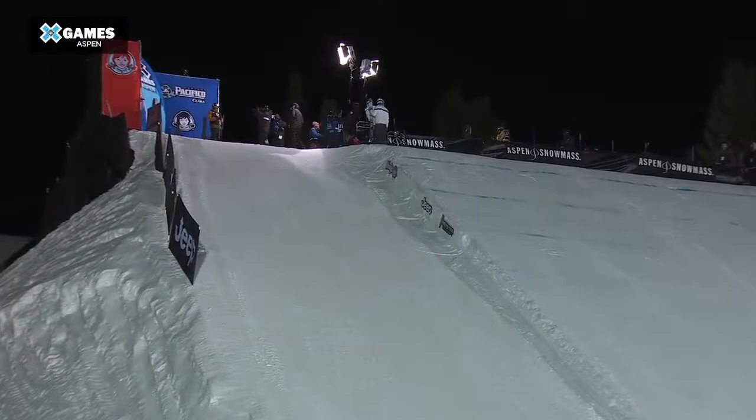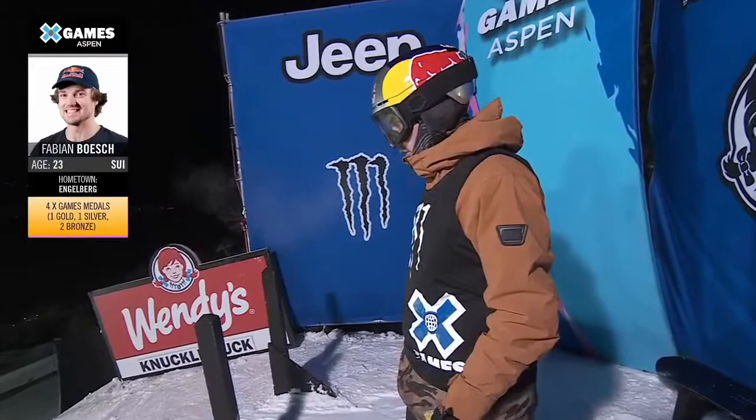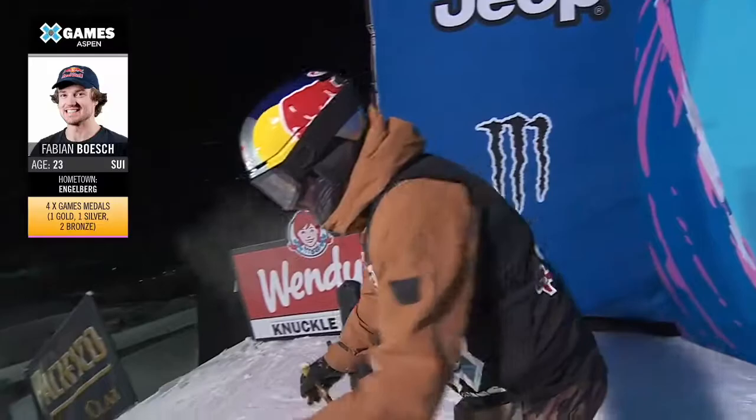Wendy's Ski Knuckle Huck. Now if you're new to this and you've never seen it before — basically, you don't have a jump here. The knuckle is the part of the landing on the big air jump, basically. So you're just sending it off the end of that roller. And it's all about innovation, all about progression, and just about having some fun.